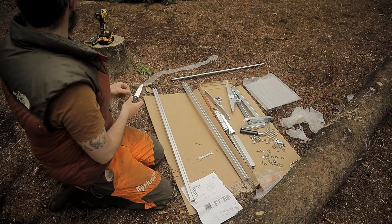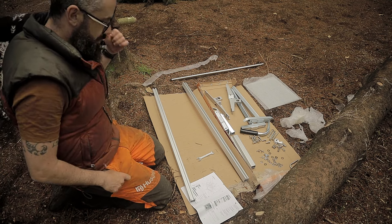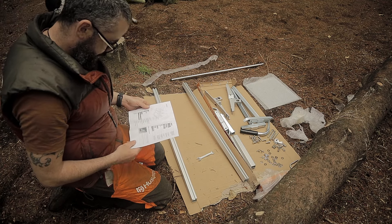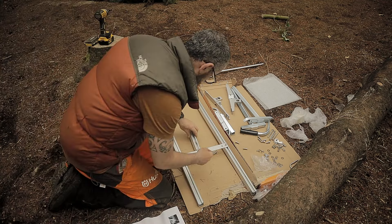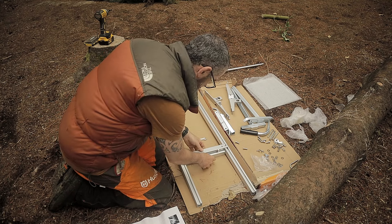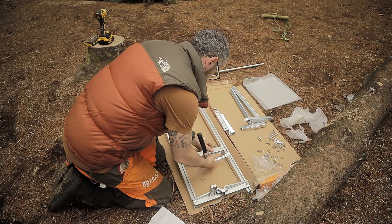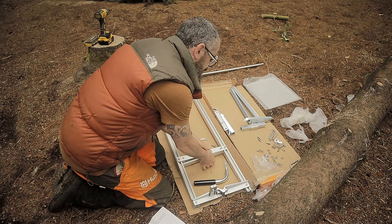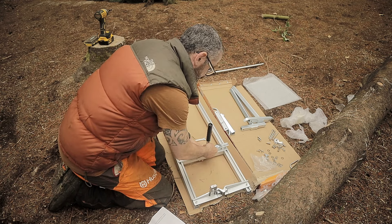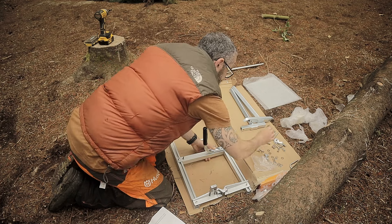A flat surface would be ideal for this, but obviously I'm in the forest. This sits like this, and what I'm going to do is take these pieces and work from there.